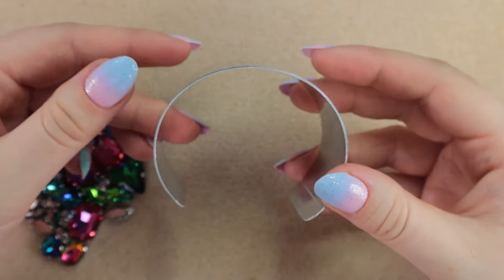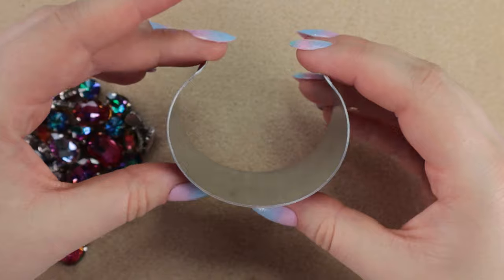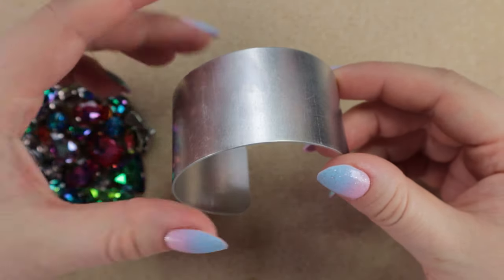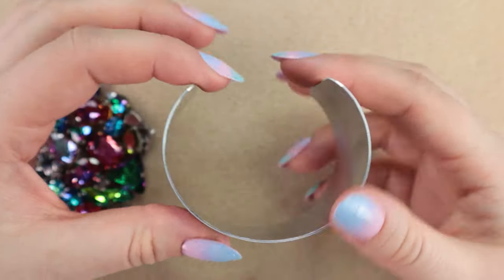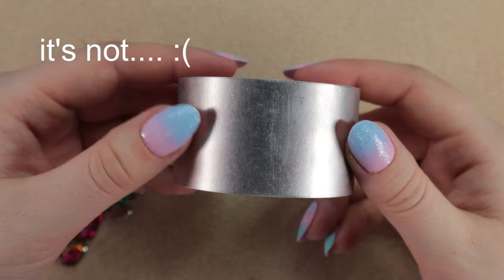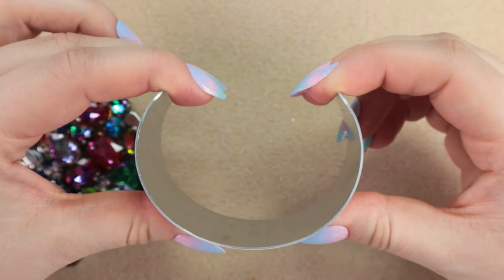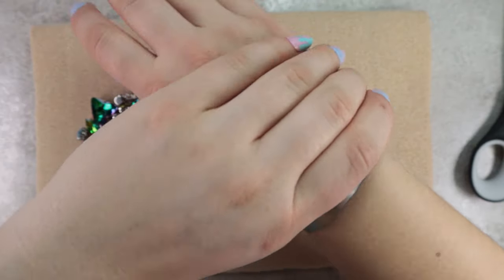The bracelet will be on a metal base. I bought it on AliExpress because I couldn't find blank cuffs anywhere else at the time. I will try to see if the link is still active and put it in the video description. It can be stretched out in various ways, so you just simply slip it on your wrist like this.